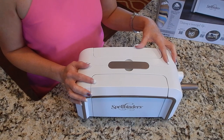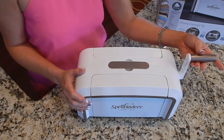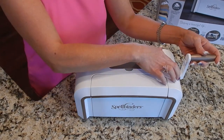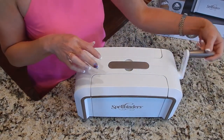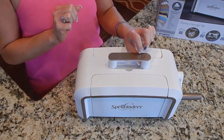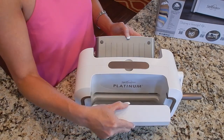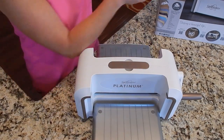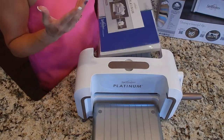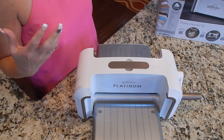Here is the actual die cutting machine. You do have a little bit of assembling — the only thing you have to assemble is the little knob on the end, and they give you the tools to do that. Dan went ahead and put a little bit of WD-40 on there for me so it does a really smooth cranking motion. This is the handle to carry it around, which I really like because it's portable. It opens up on both ends so I can put the die cutting templates between the plates and feed it through, turn the knob, and get the die cut I want.